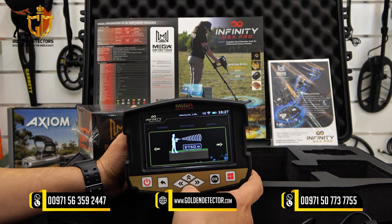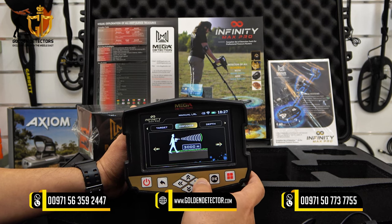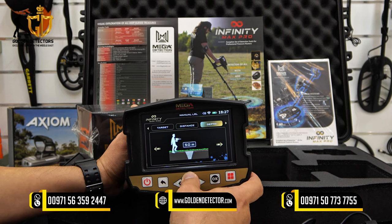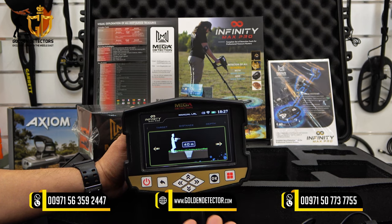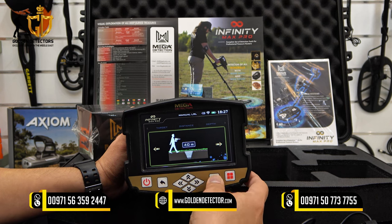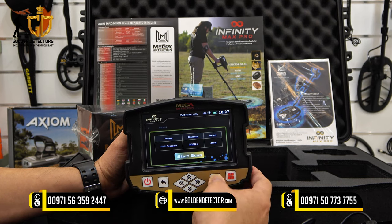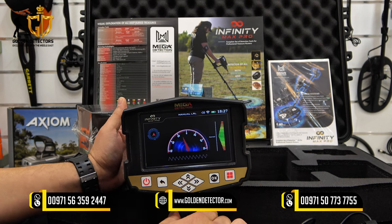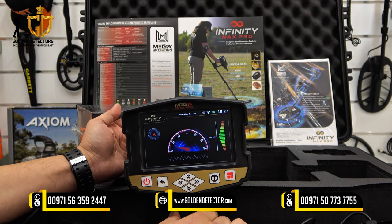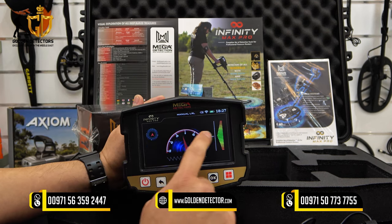For example, choose gold treasure and press OK — it will look only for gold treasure. The distance is adjustable up to 3000 meters maximum. The depth goes up to 50 meters; if you want the device to detect only up to 40 meters, select 40 meters. After confirming all settings, press OK and start the scan. The antenna indicator will move, and the compass smart balancing should always be on normal balancing.